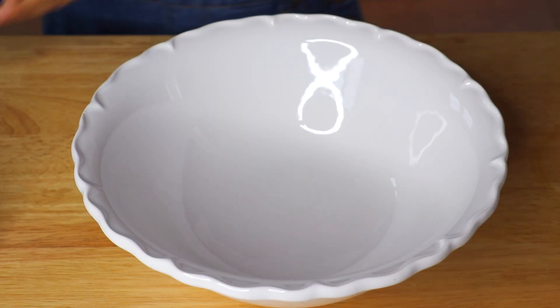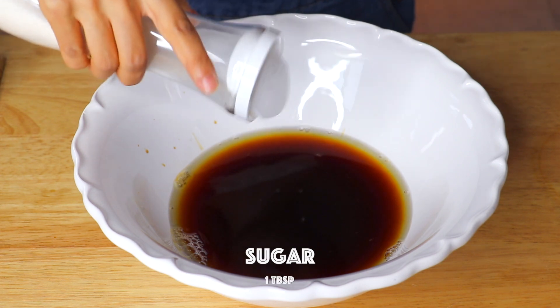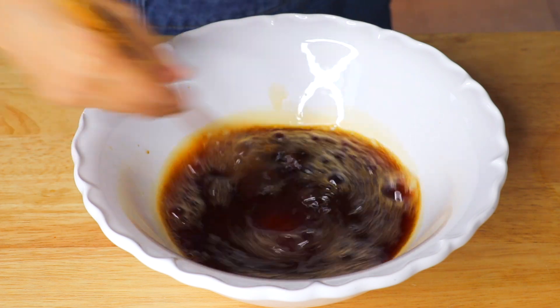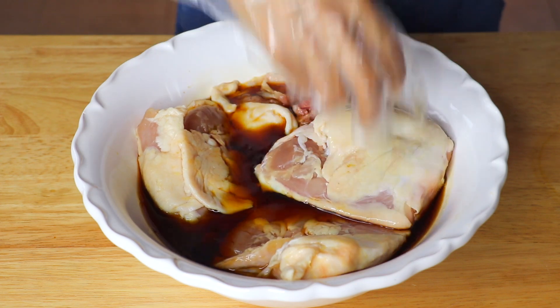Okay, so let's marinate our chicken. Traditionally Filipinos use coconut vinegar for this recipe, but I really can't find it at any of my local supermarkets — I went to three of them and none of them had it. So today I'm using apple cider vinegar instead. You could also use rice vinegar or just cane vinegar; they will all do the job. Add apple cider vinegar, soy sauce, and sugar. Transfer in the chicken pieces and let it marinate for about 30 minutes. You can also marinate this overnight in the fridge.